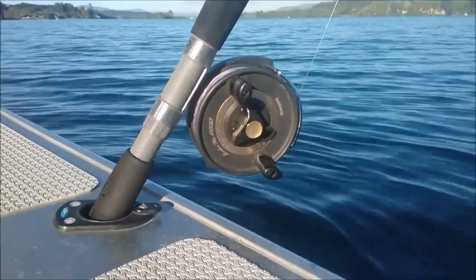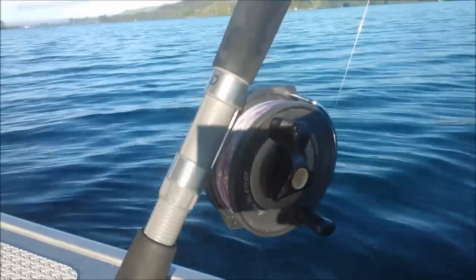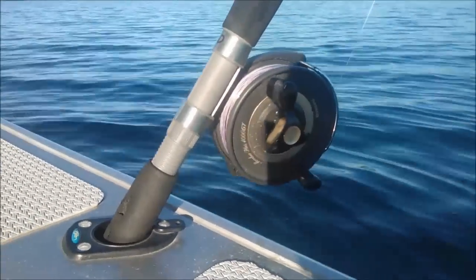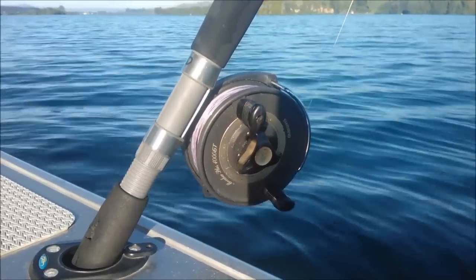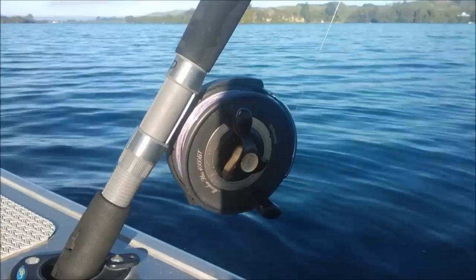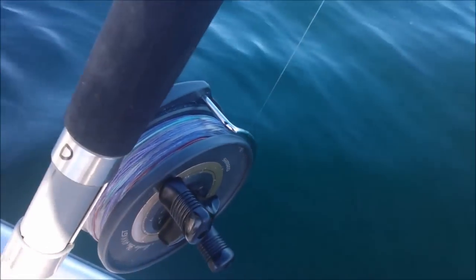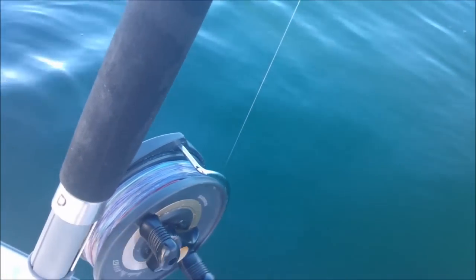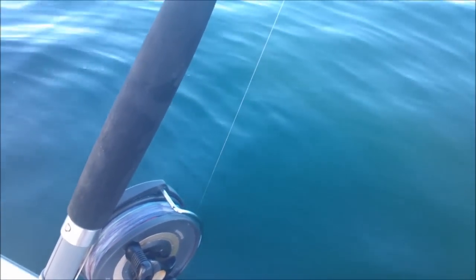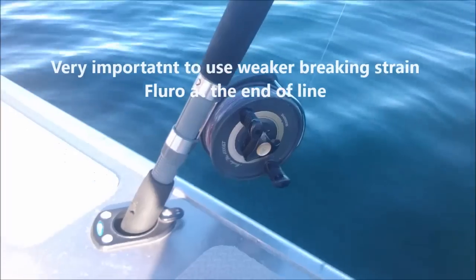So what we've got is about 100 meters of backing from behind, 100 meters of backing on the reel right from the center out, and then 100 meters of copper. From there we go to two colors of lead line, so that's another 20 meters of lead line — you can see it there because it's purple and something else. After that we go 15 meters of nylon and then a meter of fluorocarbon to our lure.